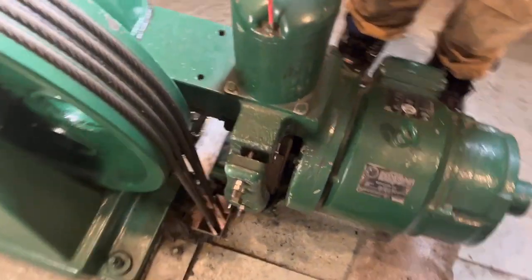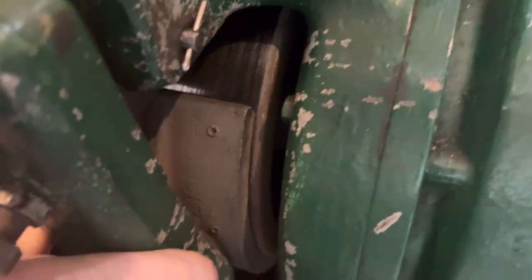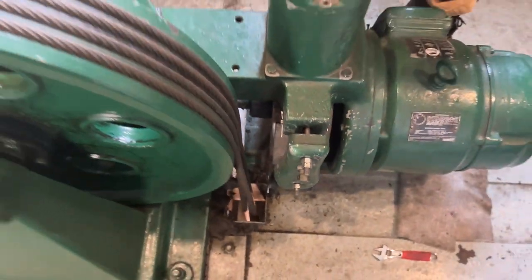We're gonna change these - take the pads off, run them to our brake guys, have them relined, and put them back on today hopefully.